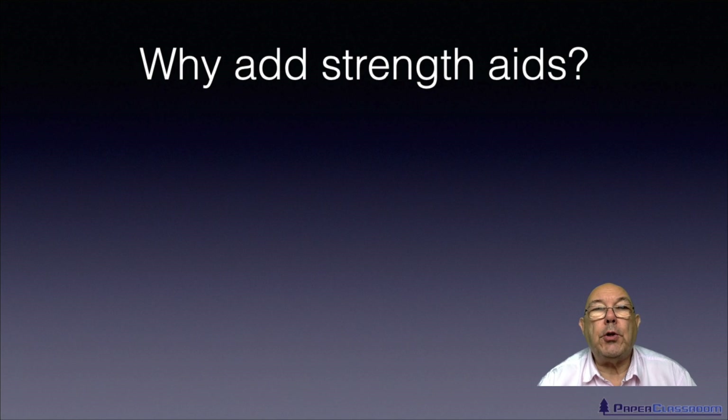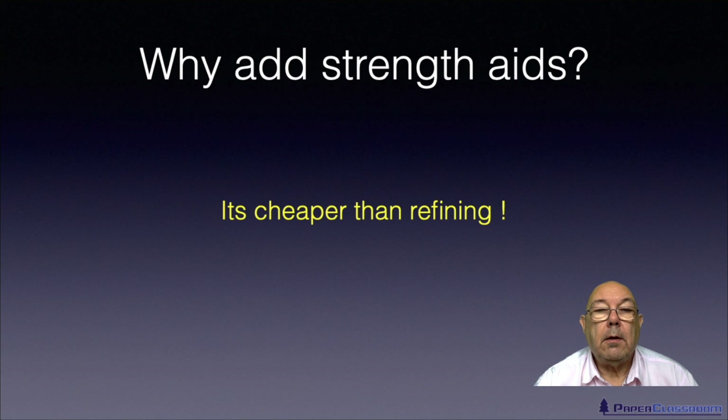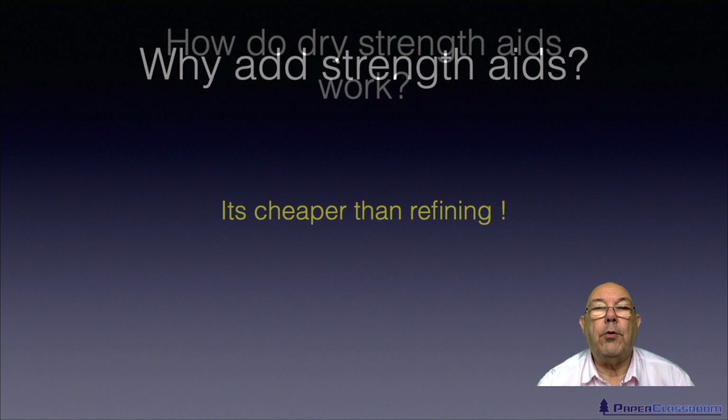The first question to ask is: why do we add strength aids? The answer is often it's cheaper than refining. There's a lot of money that goes into the power to refine fibers. It's a lot cheaper sometimes just to throw in a bit of something like starch. So the main reason for adding strength aids is that it's cheaper than refining.